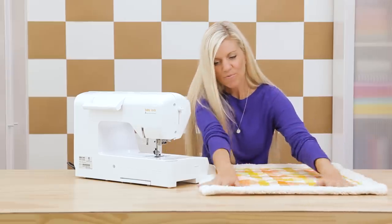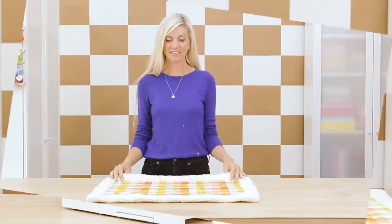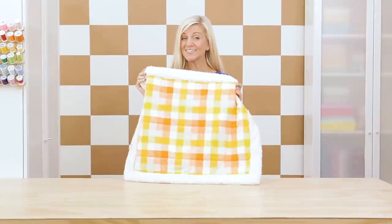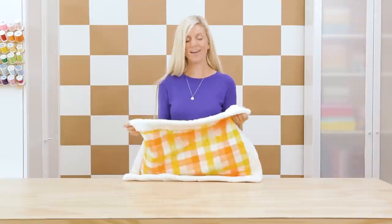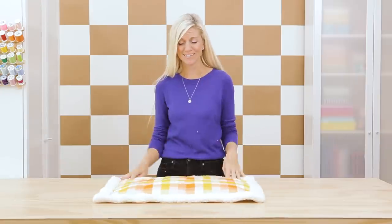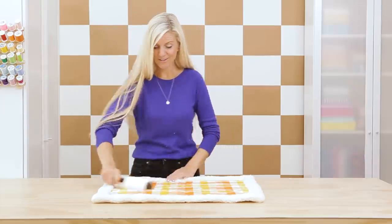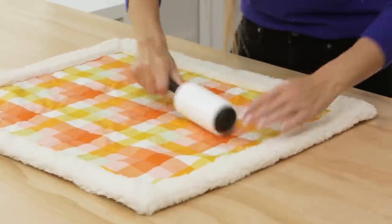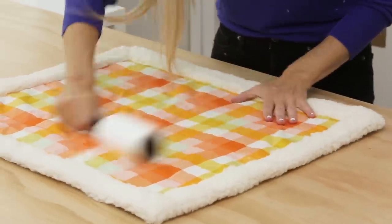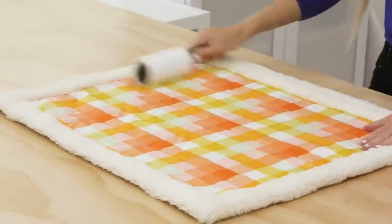We look pretty good! Let me show you one final thing — look at this darling little blanket that you made. It is extremely soft. Grab that lint roller and get all those little fuzz bits off. Especially if you're giving this as a gift, you want it to look nice and polished and finished.